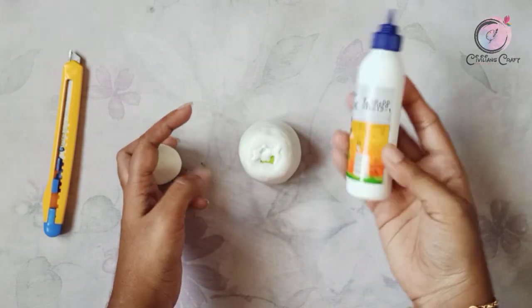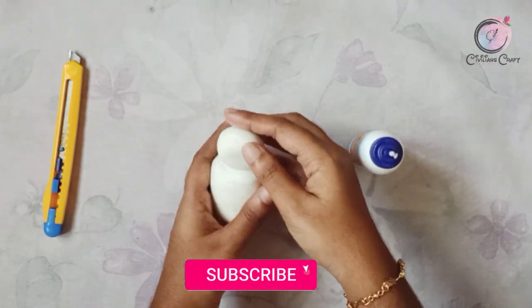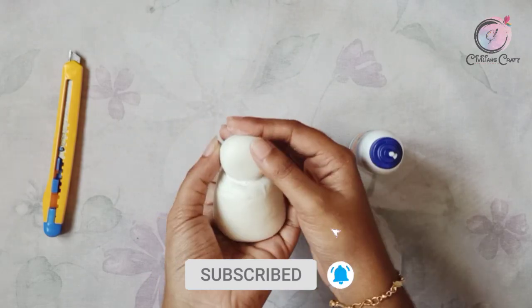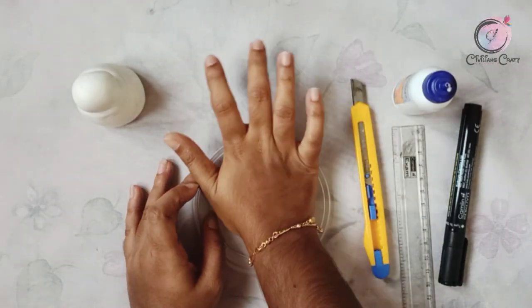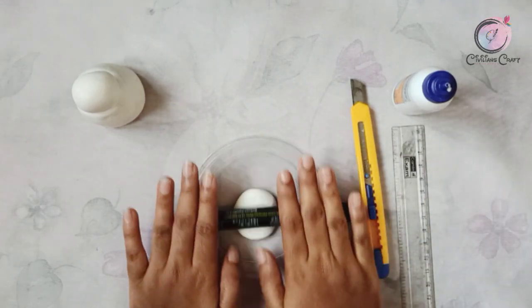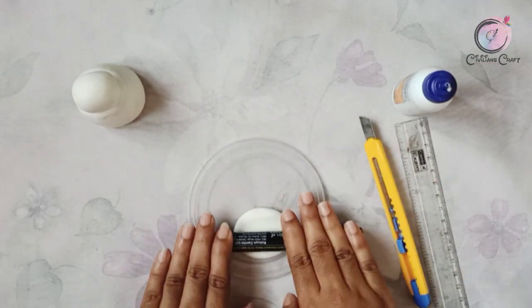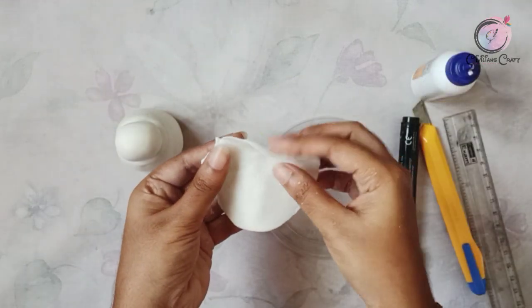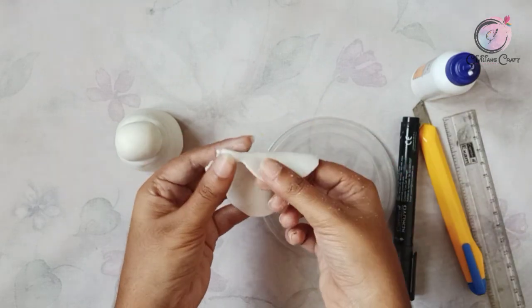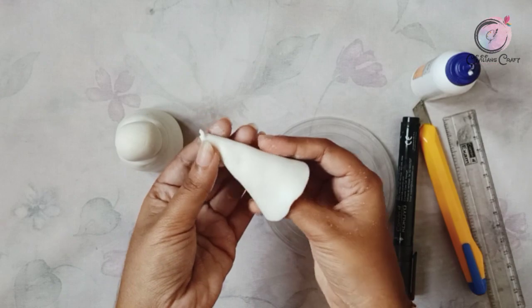We'll make the clay and make a shape like this. I put a piece of clay and put a piece of paper. I used it to cut it — I made it a paper to make a corn shape and cut it in the oven.